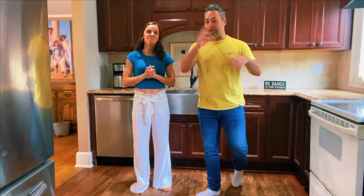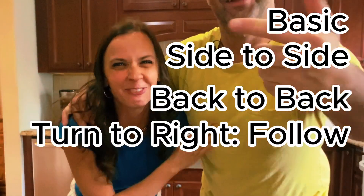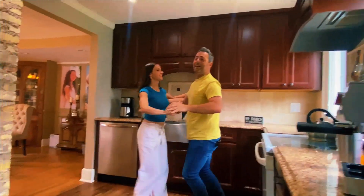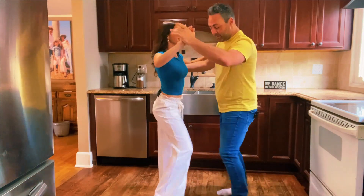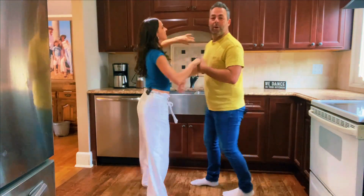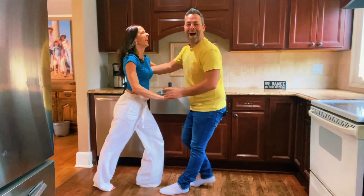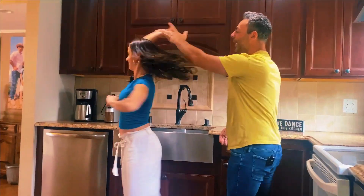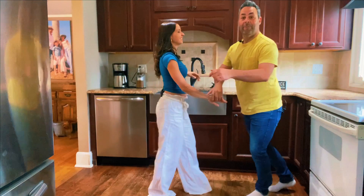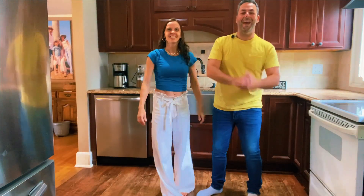Now let's try to put everything together — all the stuff that we know. Basic, side to side, back to back, turn to the right for the follow, turn to the right for the lead. Basic, side to side — open, close, open, close. Back to back, and one — come back to the basic. One, two, three. Are you ready for the turn to the right? Follow, turn to the right, one, two, three. Lead, turn to the right. Let's do it again — lead, follow, turn to the right, lead, follow, and basic step. Yeah, good. Let's try that with music!